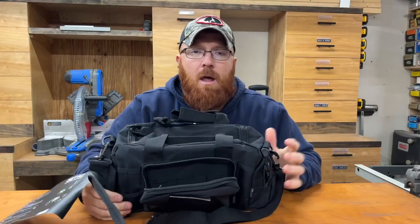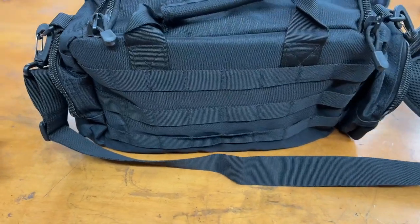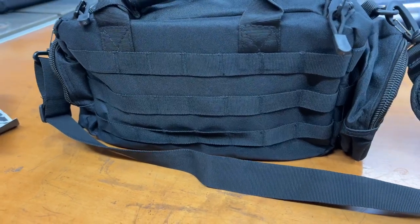They do have a few different models available. The small size is rated for two pistols and it is 15 inches long, seven and a half inches wide, and eight inches tall.